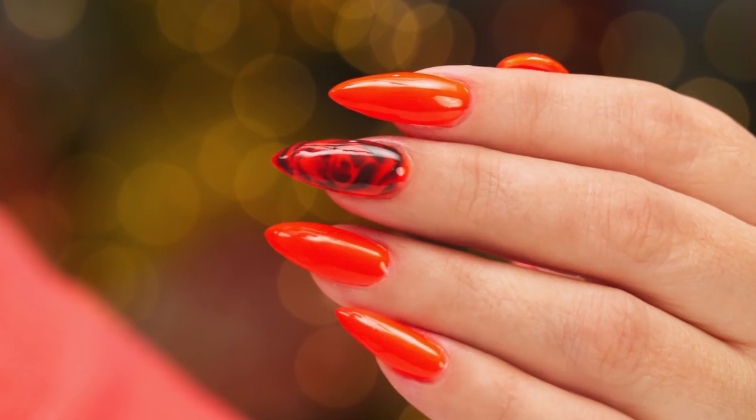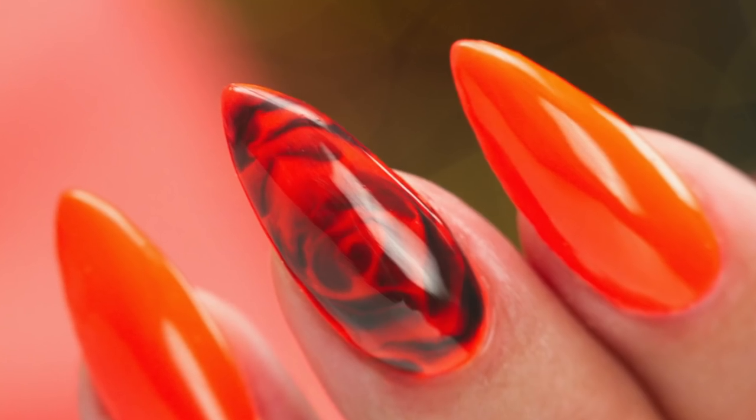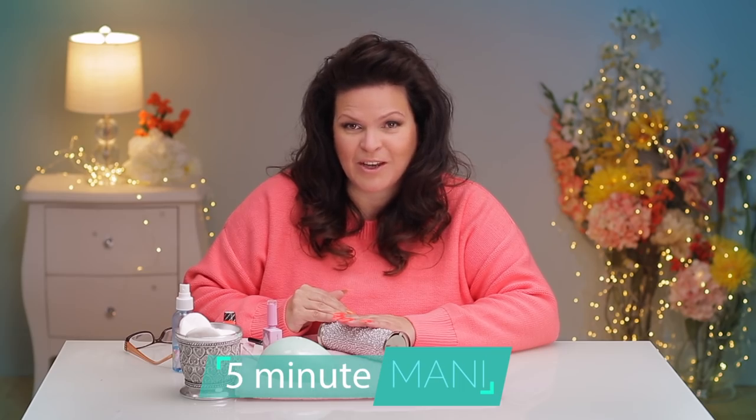It's snowing outside and I love it, but we're snuggled inside the house and I'm gonna show you how to do roses. I'm Susie, join me in my five-minute mani. I'll show you roses with a twist. Let's get started.